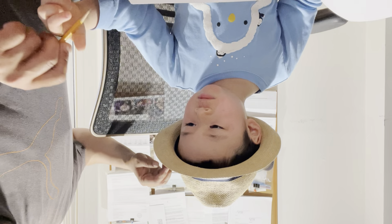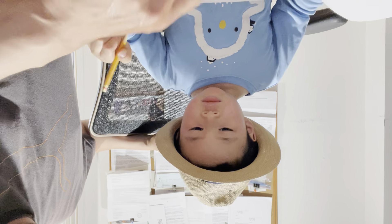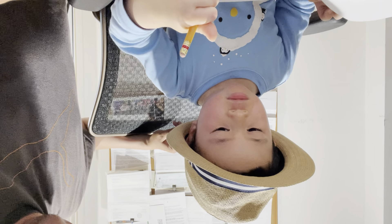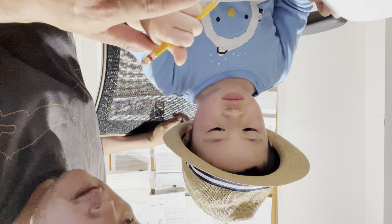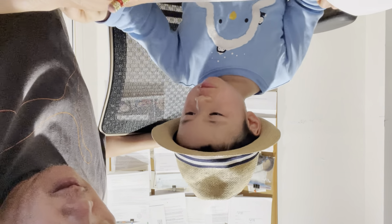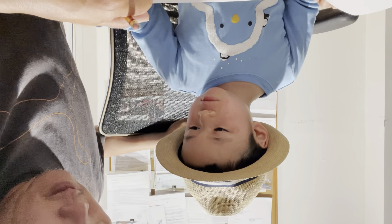Do you see it? Yeah. Write zero. Okay. Good. Good. One. Six. You already did it.